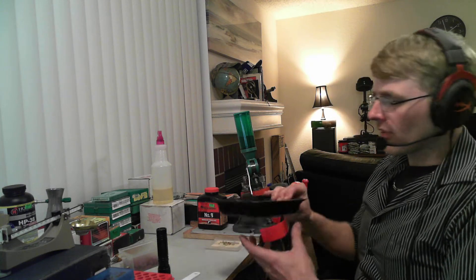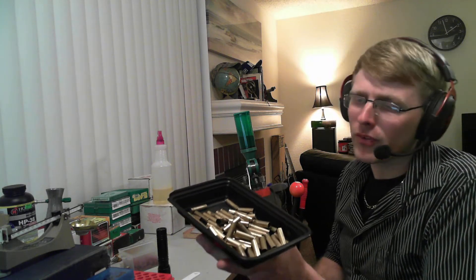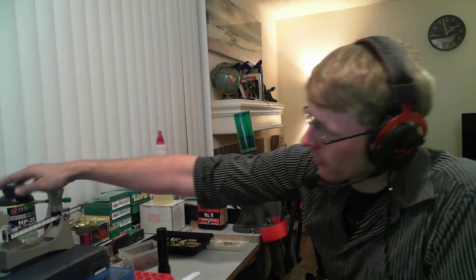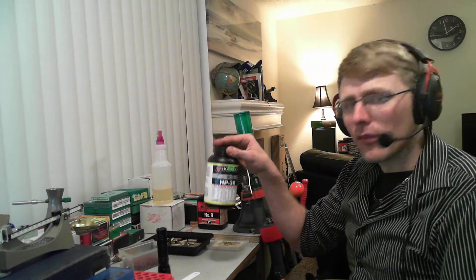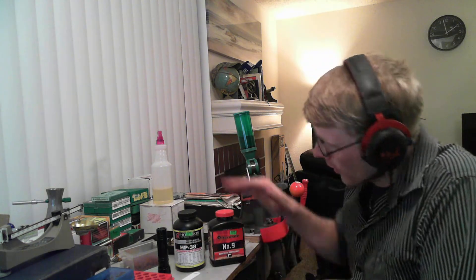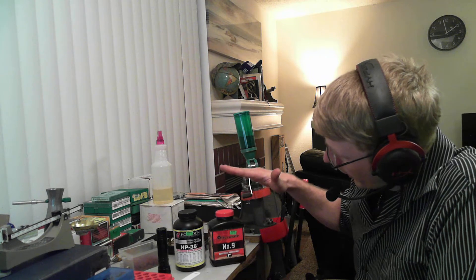Now, the brass that I'm going to be using today is brass that I've just recovered from my local range. Most of it's mine, just from factory loads — PPU, Remington Green and White Box. Now, there are two powders that I'm going to talk about, and normally I never have two powders on the bench, but for purposes of this video I want to talk about these two. We have HP-38 and we have Accurate No. 9.